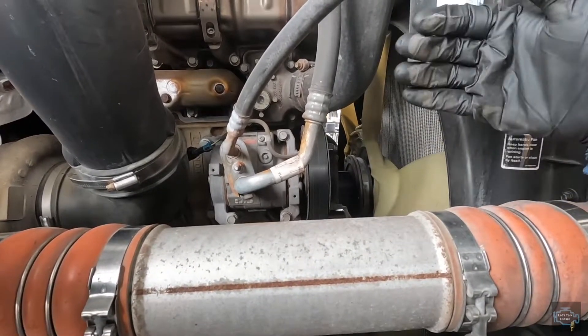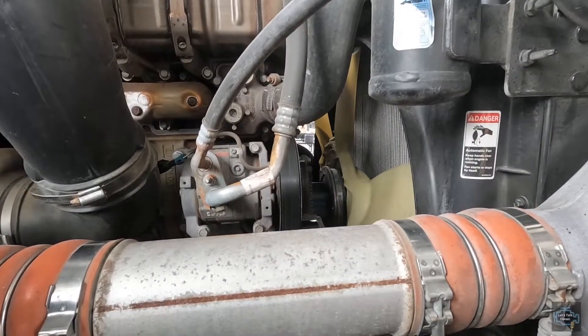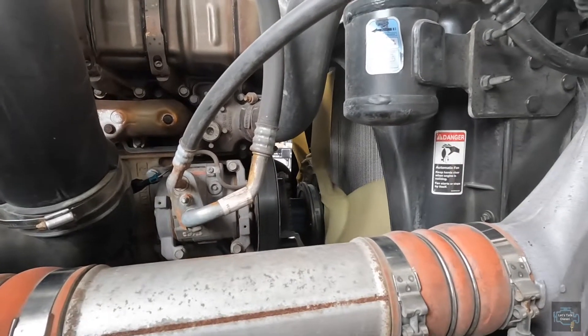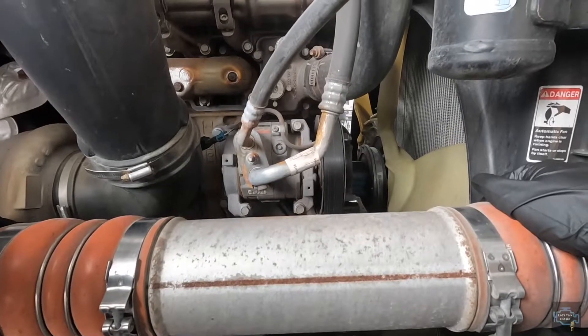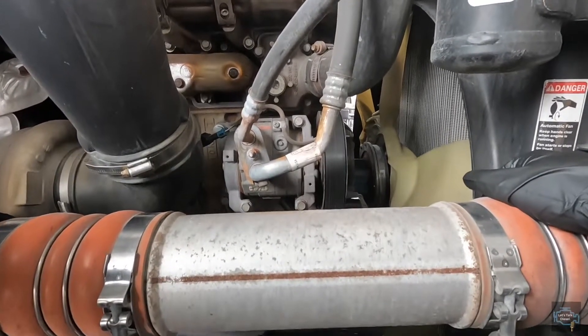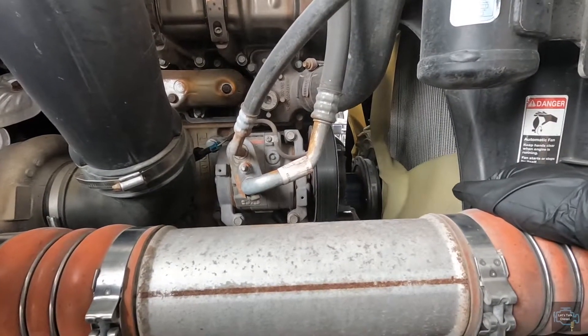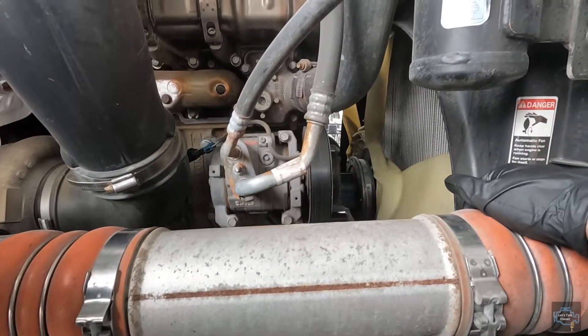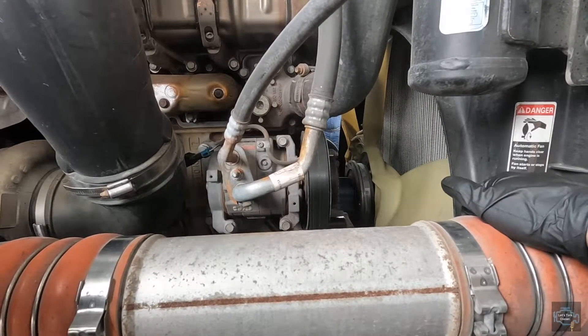have the AC compressor on the right side of the engine — the passenger side if you want to call it that way. On Volvos it's on the left bottom side, on Peterbilts it's also on the left bottom side, and on Kenworths it's on the top right side of the engine.